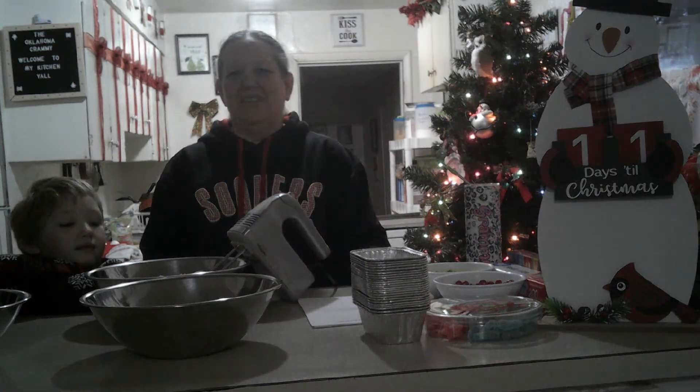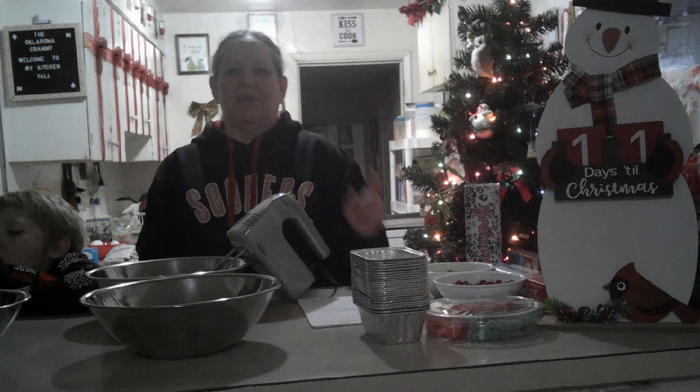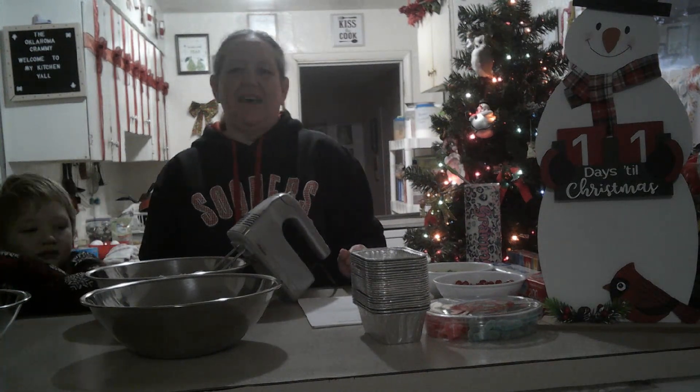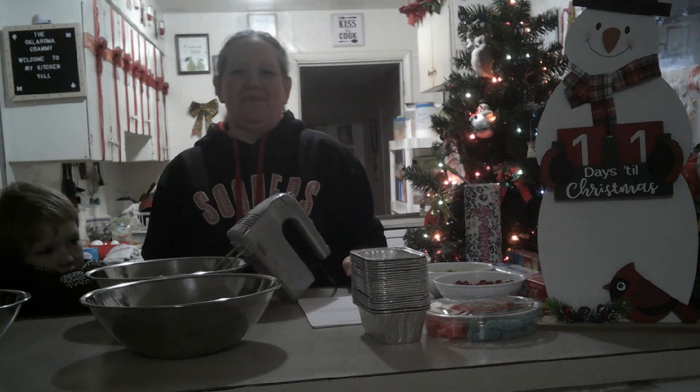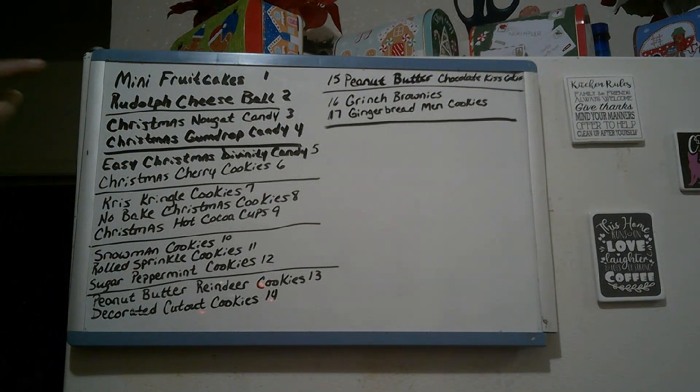I hope you'll enjoy, and we'll be right back with you. I'm going to show you exactly what we're going to make. I have it written out on my dry erase board. On here, we're going to be making mini fruit cakes.